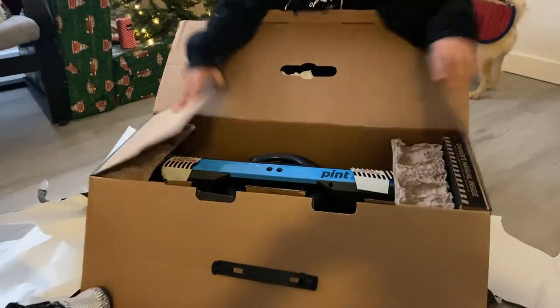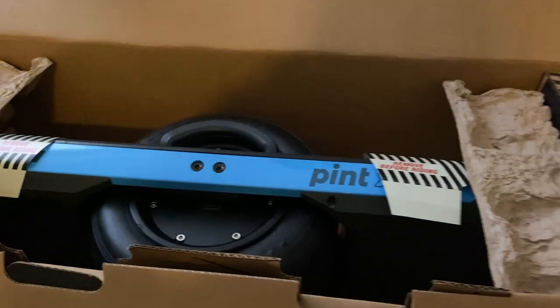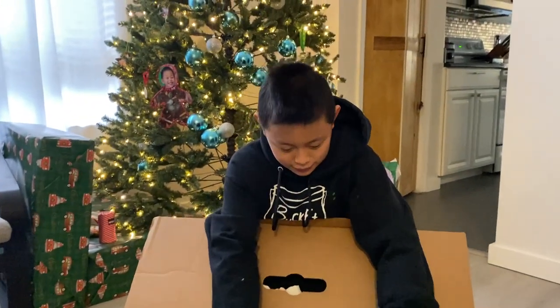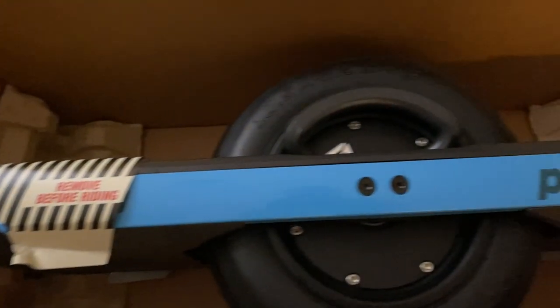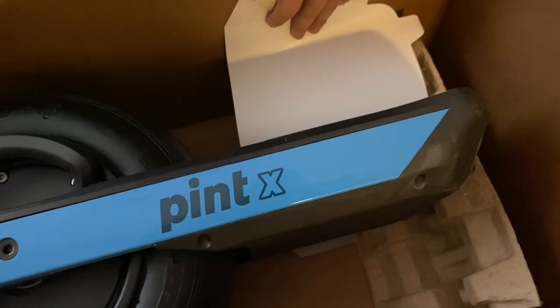You just got a One Wheel Pint X — getting it out of the box is so exciting! I was so stoked to get mine. I'm 12 years old, and this video is about what I did to get ready to ride and how I made it through my first day owning a One Wheel.